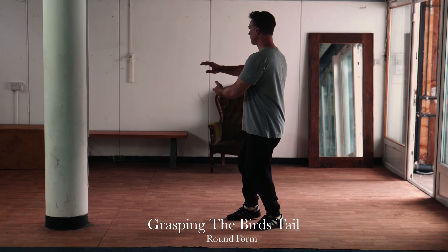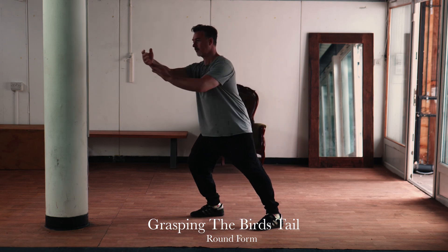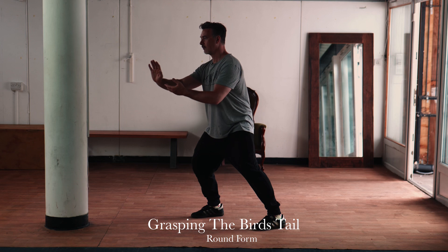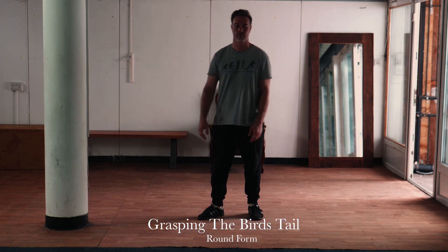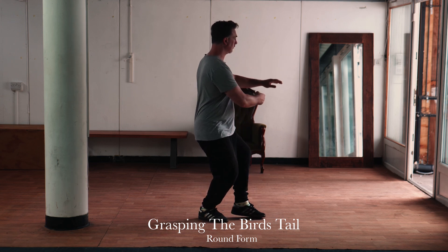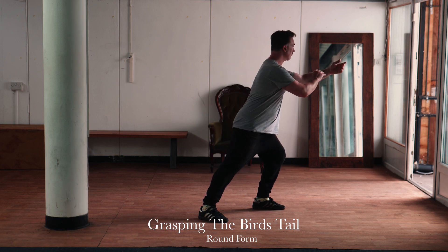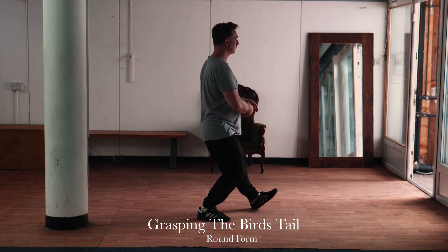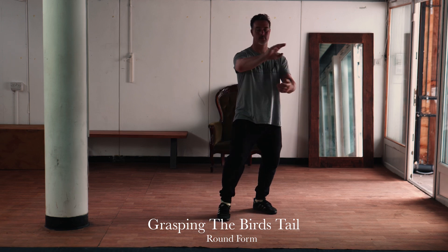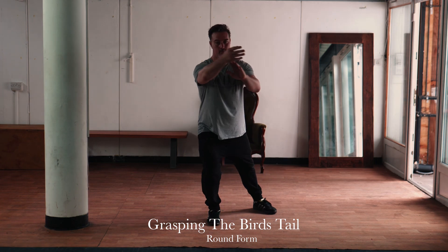Here we have the round version of the movement. All the movements are driven by the shifting of the weight and the rotation of the waist — that's where all the Tai Chi power is meant to come from. They say that the feet are the root, the legs are the power source, and the waist controls the expression of the force to the limbs. Here is the orthodox round version from another angle, just to emphasize the use of the waist.